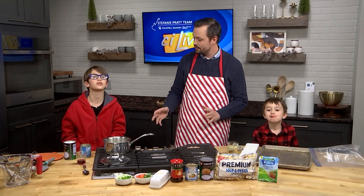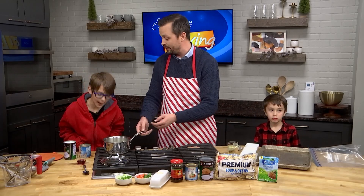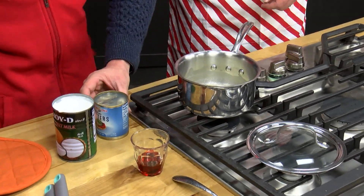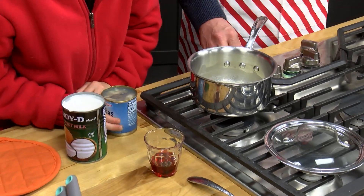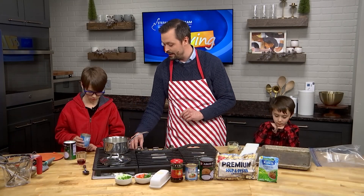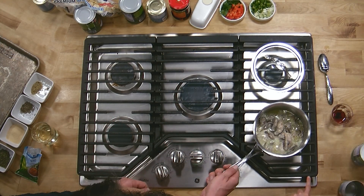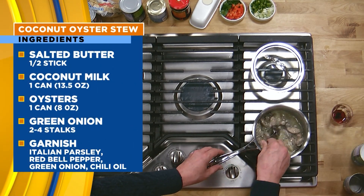So we're making oyster stew, and right now I have some butter simmering on the stove. We put in about a half a stick of butter. I love butter — some recipes call for less, but I always put a lot in. Now what I want you to do, Liam, is pour in these oysters. We're going to pour in these oysters with the juices included. Go ahead and dump them right in, buddy. Good job. I'm going to turn up that heat. Messes happen in the kitchen and we can always clean up.